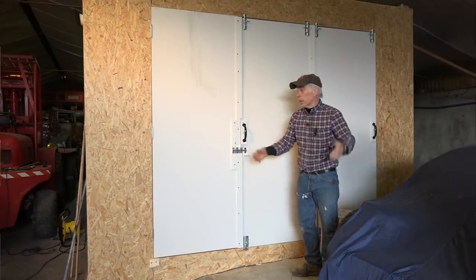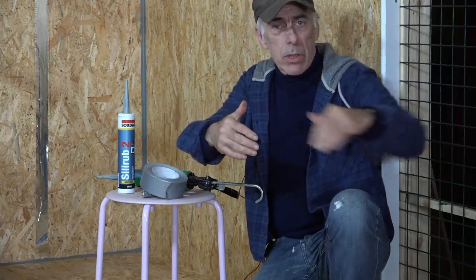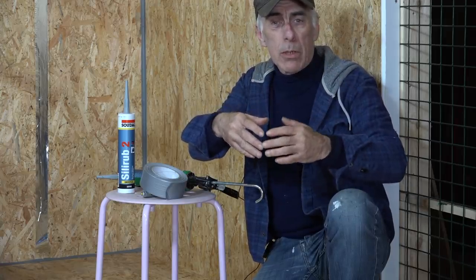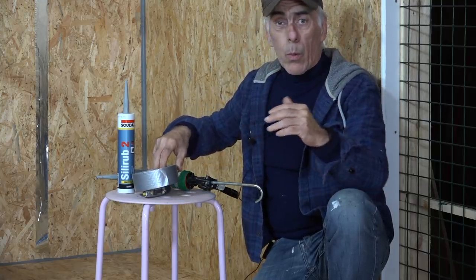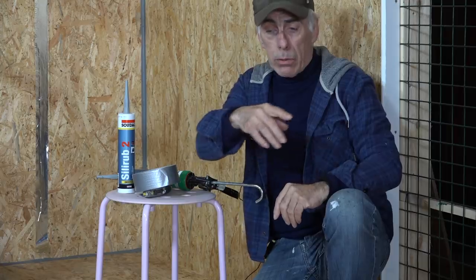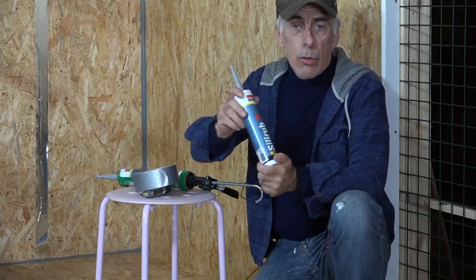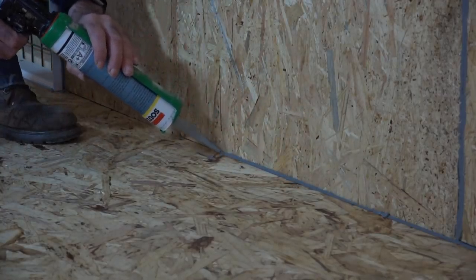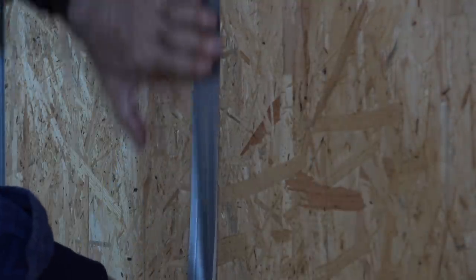The next step is to close up all the seals between the OSB boards. The boards are tongue and groove, but there's still a small gap, so I'm taping those up with strong tape. Wherever boards are joined at corners — on the top and the floor — I'm using silicon-based elastic kit to seal those corners up. Once that's done, I'll put the insulation up.